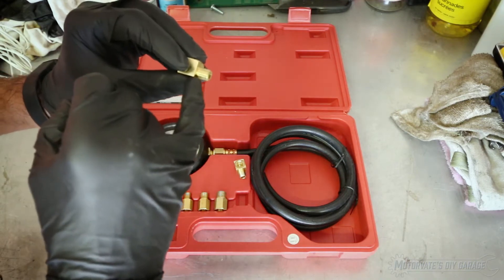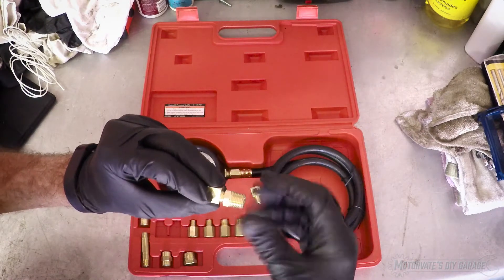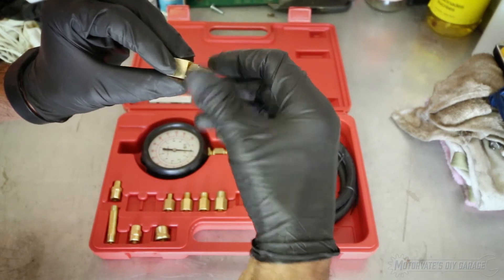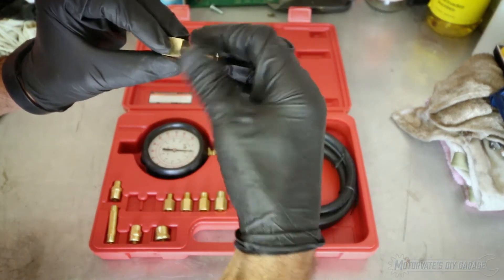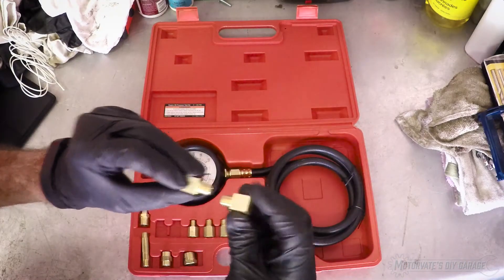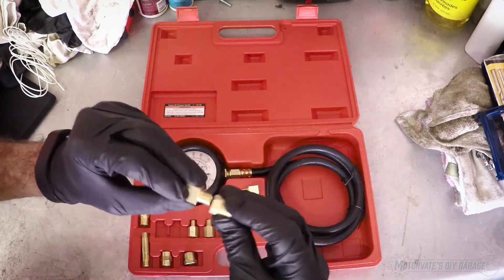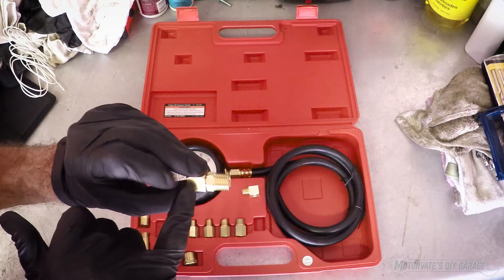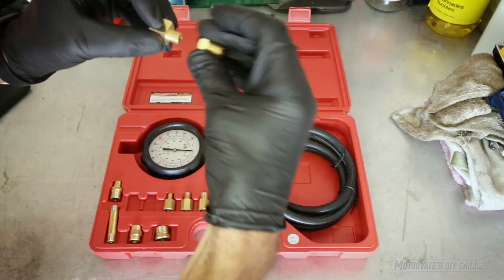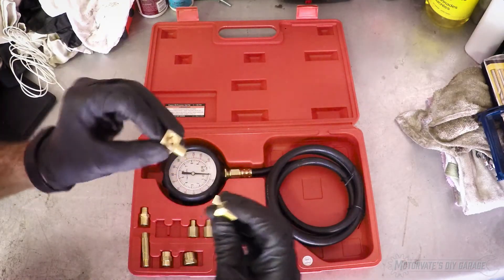I am now suspecting this fitting is 1/8th BSP — British Standard Pipe Thread. As we screw this on, it just screws on and then comes to an abrupt end. One of the differences between National Pipe Thread and British Standard Pipe Thread is the tapers differ. That's why this goes all the way in — the BSP taper is less than the NPT taper. Any time a fitting goes all the way in, it's a mismatch between 1/8th NPT and 1/8th BSP.